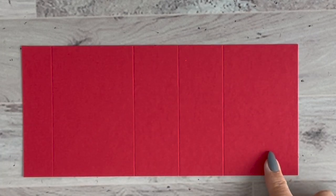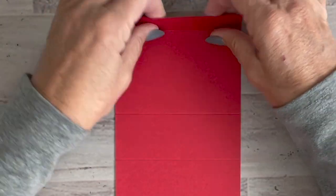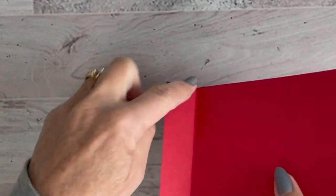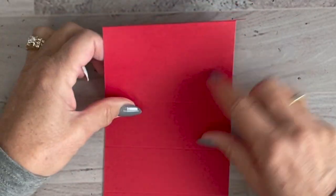Let's make our gift card holder. Start with a Real Red card stock base cut at 4¼ by 9¼ inches. Score at one inch, 3¾ inches, 4¼ inches, and 5½ inches. The first fold is a valley fold — it looks like a valley. The second fold is also a valley fold. Use your bone folder for clean, crisp lines.